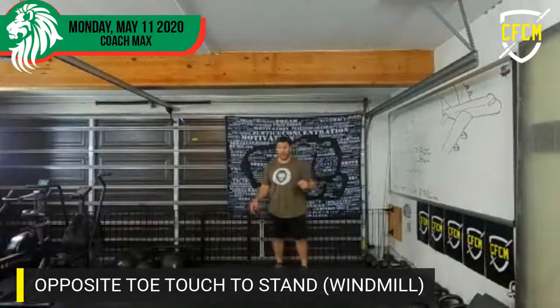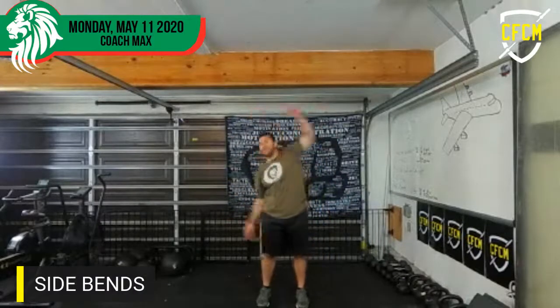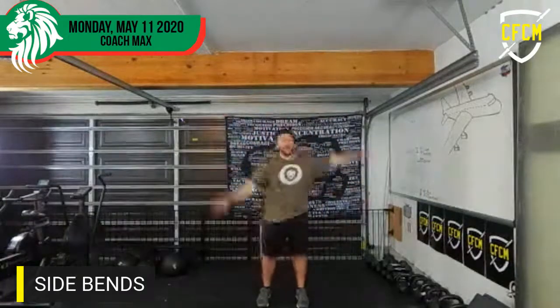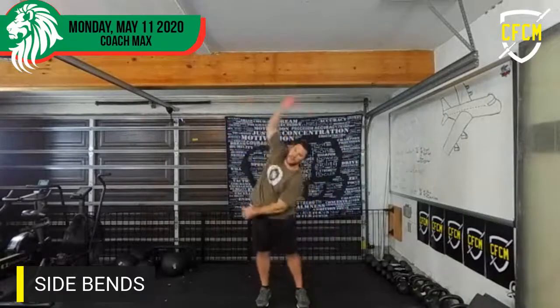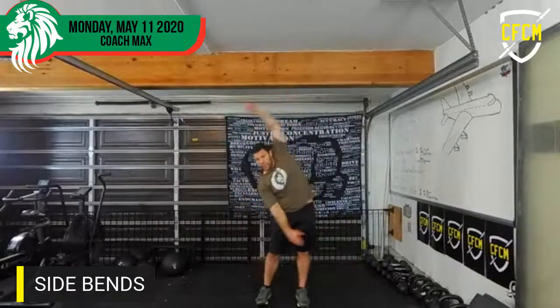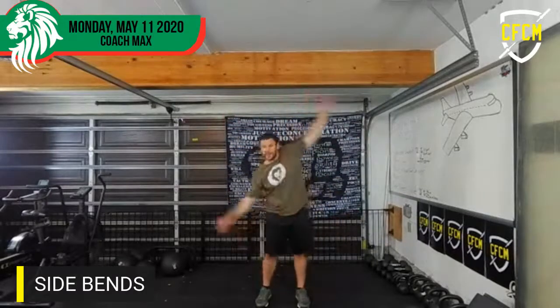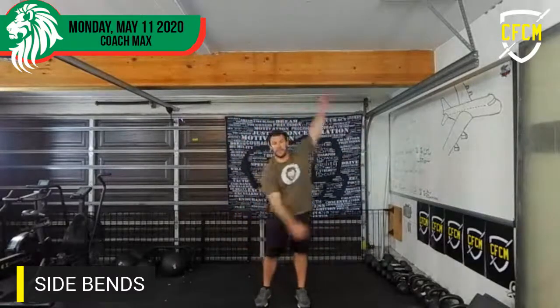And then we're going to go side bends — one through twenty.